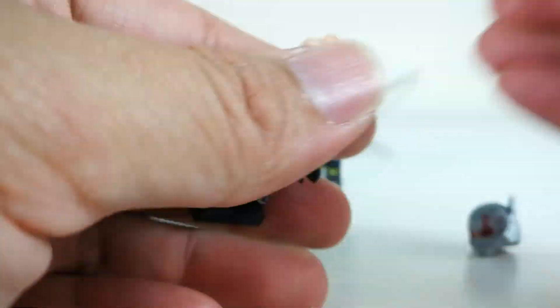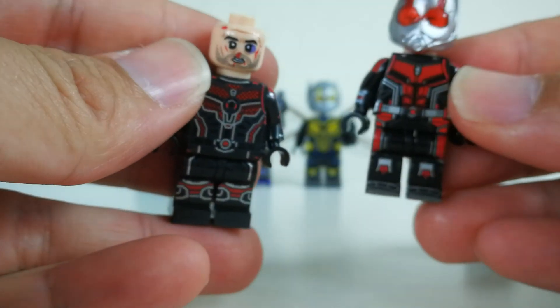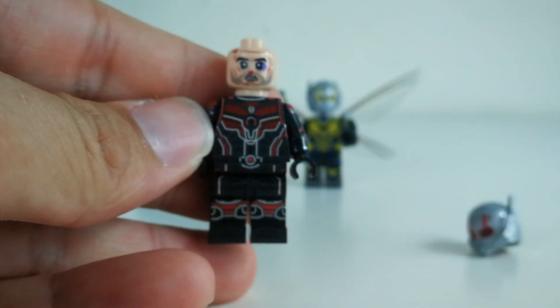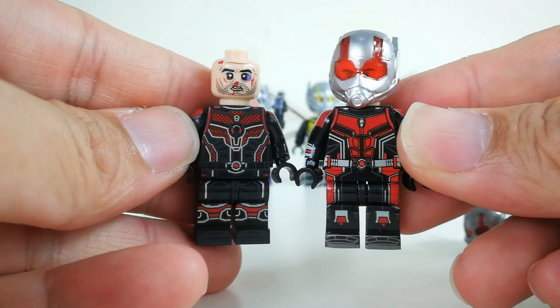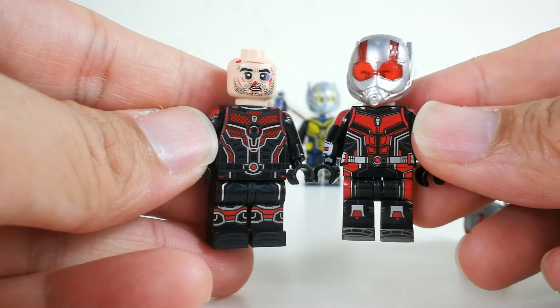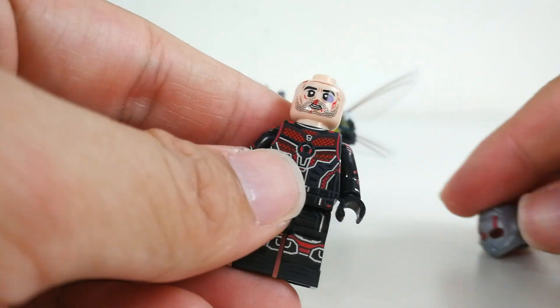So if you compare him to the older version of Ant-Man — this one is from WM — you can see the suit design is indeed different. It's very nice that they actually kept up to the actual Quantum Mania suit design. So, very nice Ant-Man.